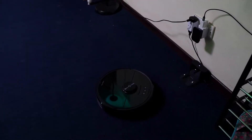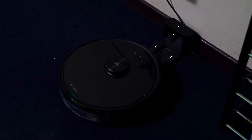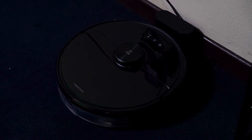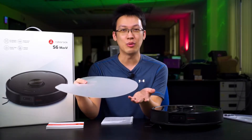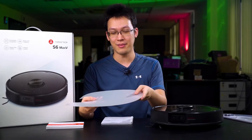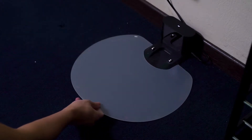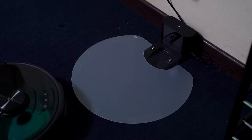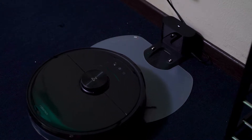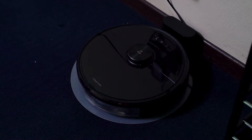We already had the charging station installed at the power socket. They also included a very special little floor mat. Initially I did not expect any use for it, but a colleague reminded me that since this vacuum has a mopping function, this is a very essential component. You can stick it to the wooden floor so that after the robot vacuum is done mopping and goes back to the charging station, the damp cloth will not damage the wooden floor.